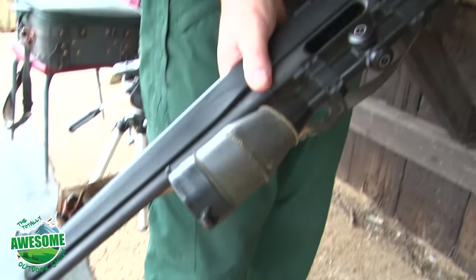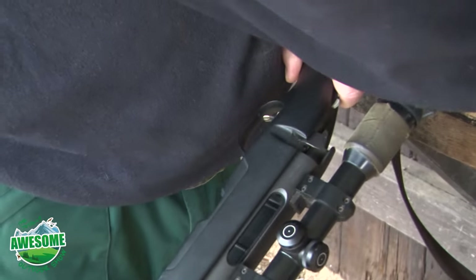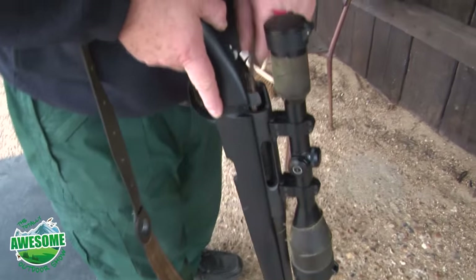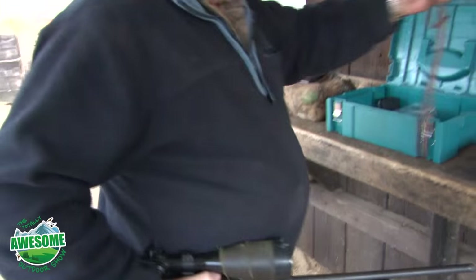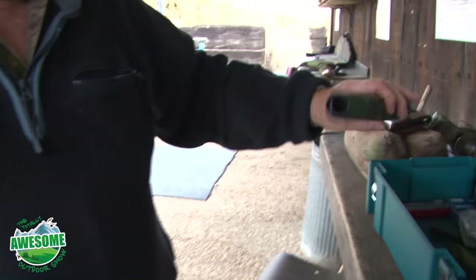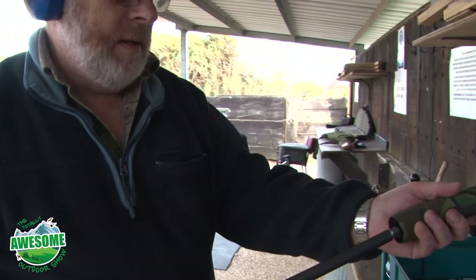This is a Steyr 708 Professional. There's no bolt, it's safe, magazine is empty. I'll just put a cleaning snake through it to make sure there's no debris up the barrel. It's got a wire brush and you run it through the barrel to clean it. I never leave the moderator on the rifle — gases come down the moderator onto the barrel and if it's left there it completely eats the barrel.